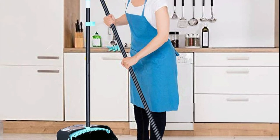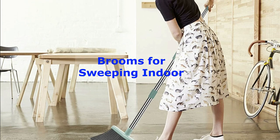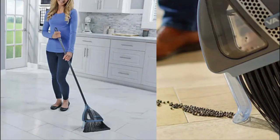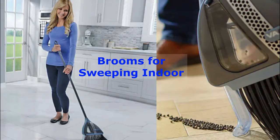Hey there folks and welcome back to our channel. Today, we've got something exciting for you. We're diving into the world of brooms. Yes, you heard it right, brooms. We've researched and tested various broom and dustpan sets to bring you the top 5 picks for keeping your floors spotless. Let's get started.